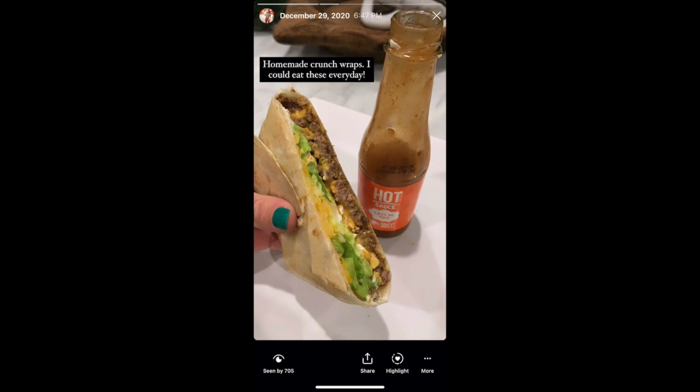Hi guys, welcome back to my channel. If you are new, welcome — my name is Hannah and I'm Mom Muscle. In today's video, it is totally random but we are making at-home crunch wrap supremes. I posted a picture of one I made on Instagram and you guys blew me up asking how I make it, so we're bringing it to YouTube to show you how simple this recipe is.